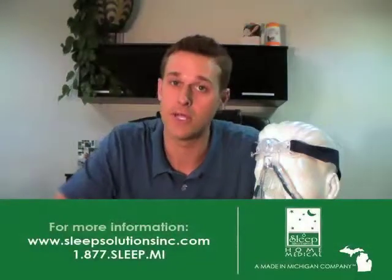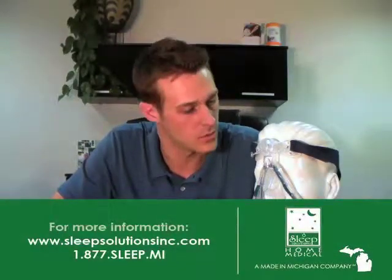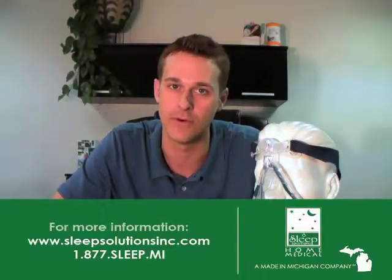Once again I'm Ryan McDevitt from Sleep Solutions Home Medical with John and the Mirage Quattro full face mask.